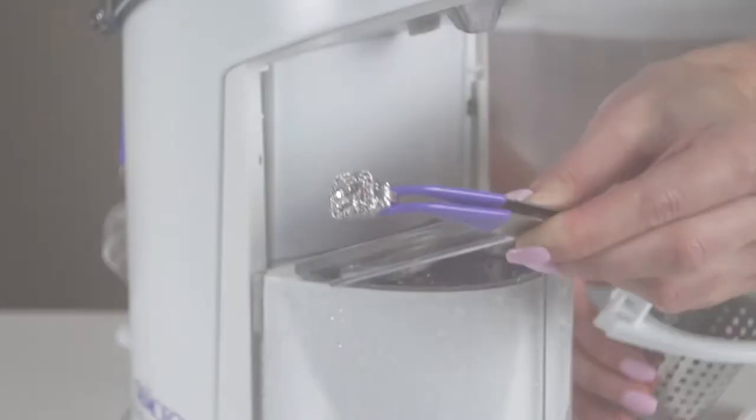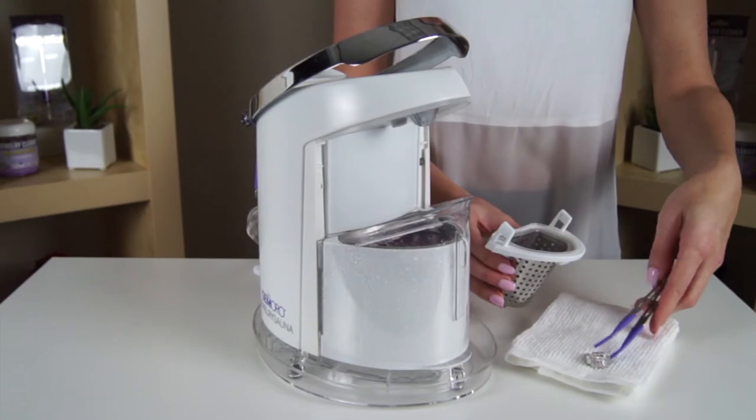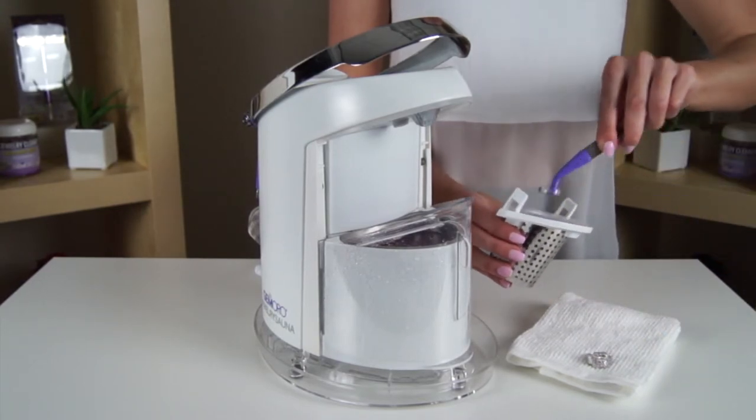From here, you can remove the sparkling jewelry from the basket with the tweezers or you may pour the jewelry from the basket onto a towel to hand dry or air dry.